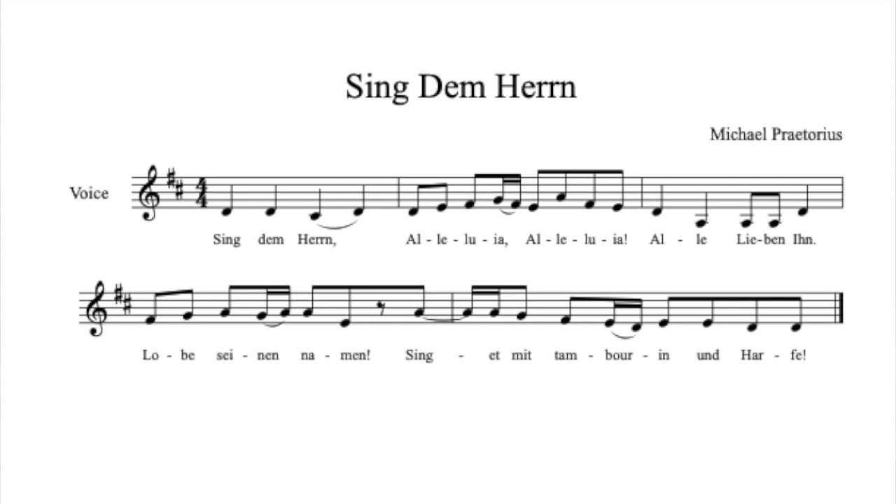With that said, here's D major — Do, Do. And here is Zing Dame Hier.